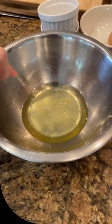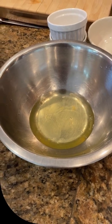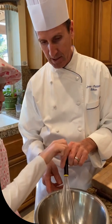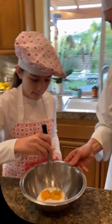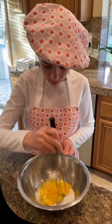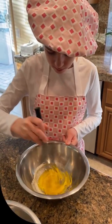And you just mix it up. So are you just supposed to use two? Two egg whites for the meringue. You want to mix it up, Charlotte? Mix it up nicely. It has to be a paste — just make it a nice paste.